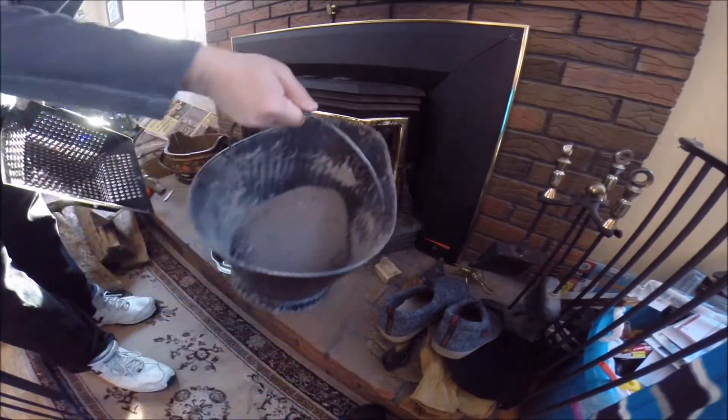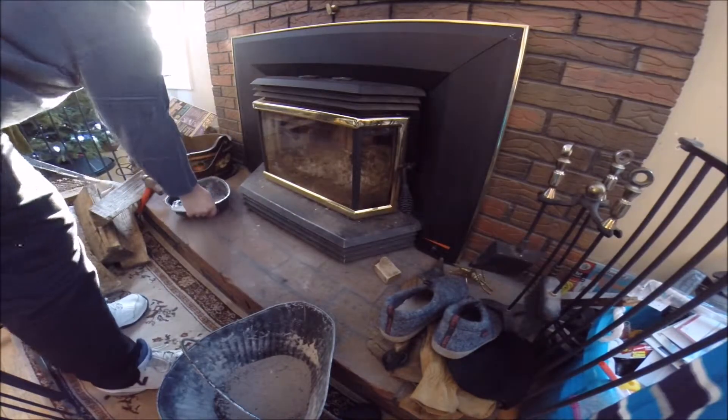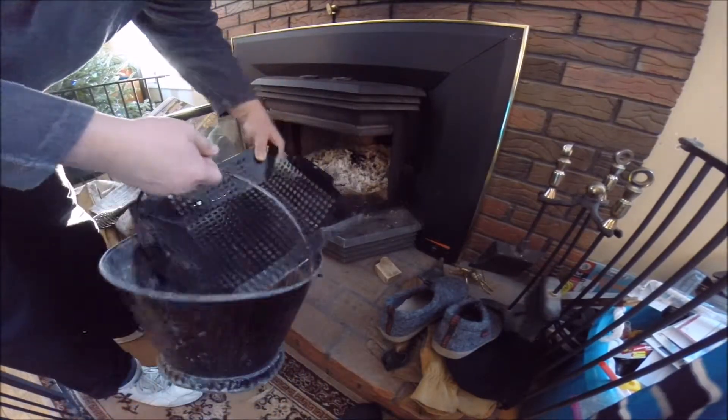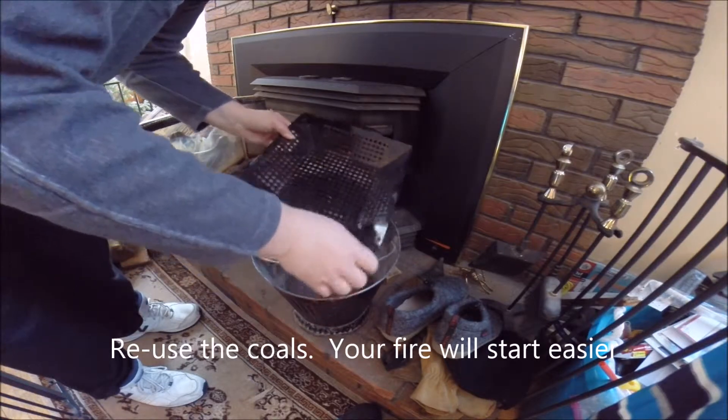After a while running, you have to scoop the ashes. Let's do that. We'll use a grate so we can keep the coals and reuse them. The ashes, of course, don't matter much.